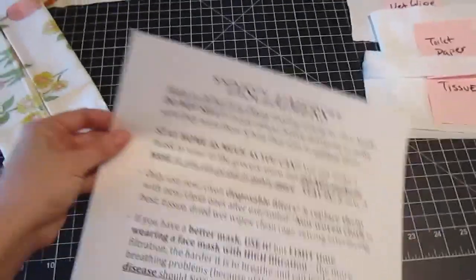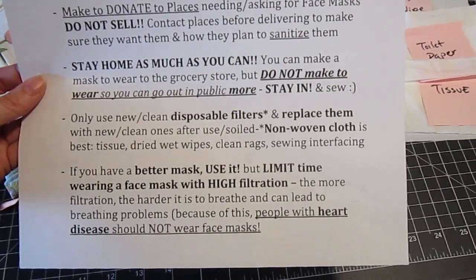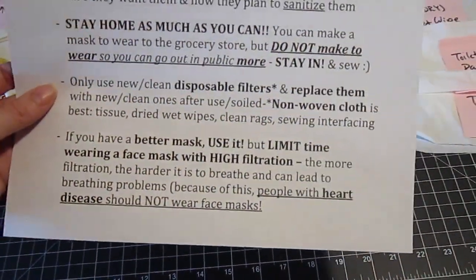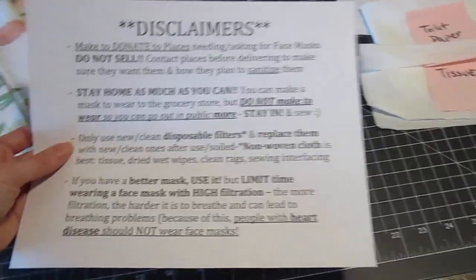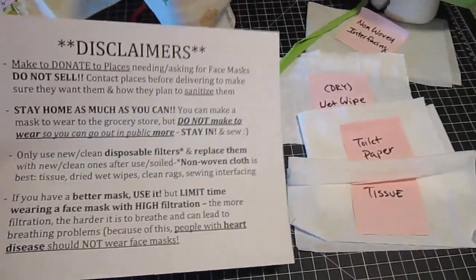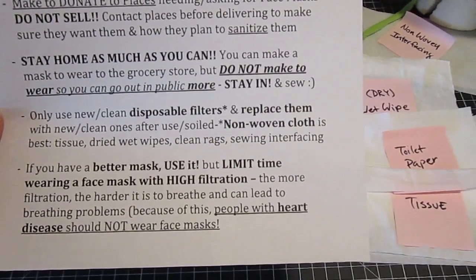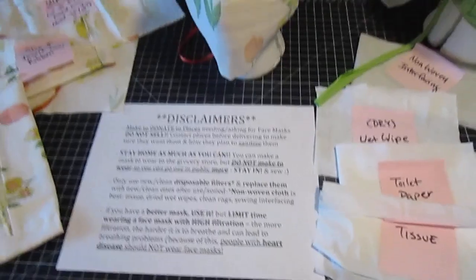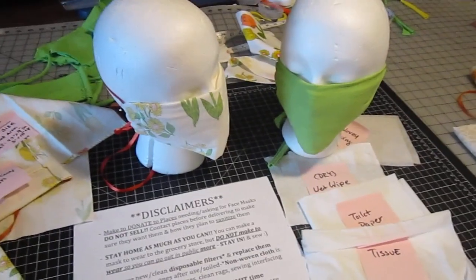Please let me know if you have any questions. Please make these to donate, stay at home as much as you can — only wear these to the grocery store if you have to go out. Only use clean and new disposable filters and replace them. If you have a better mask, please use that one instead, and limit wearing high-filtration masks especially if you have underlying conditions like heart disease. Thank you so much — stay healthy, my friends. Bye.